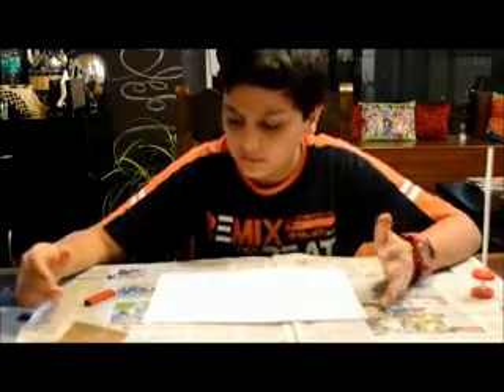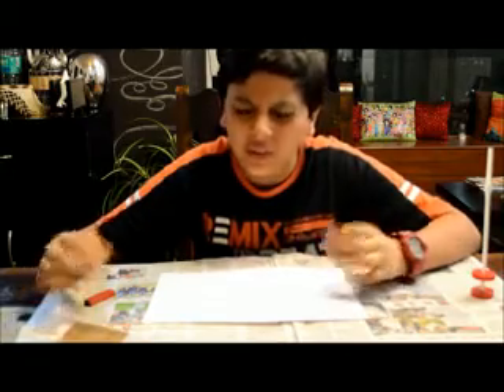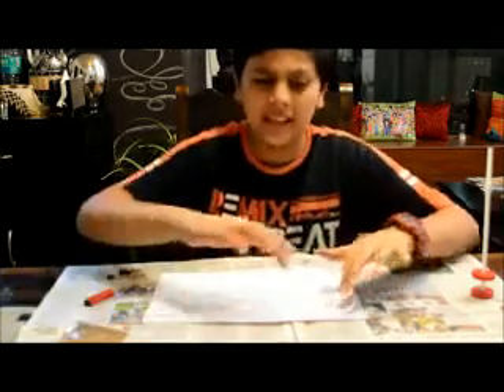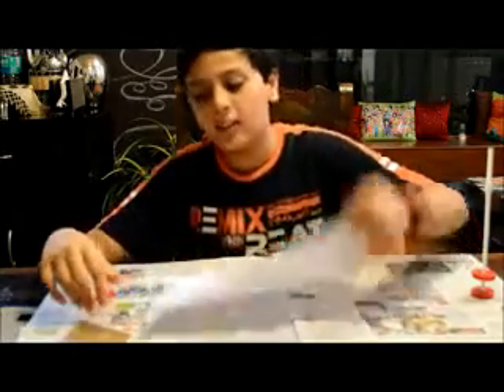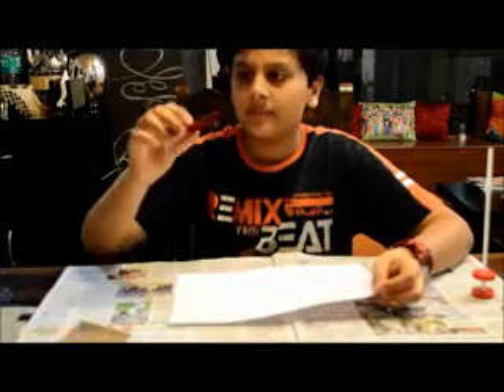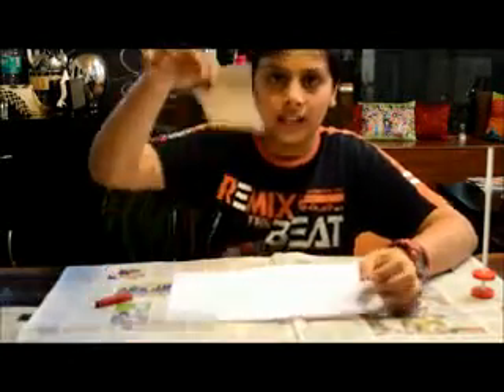Many of us believe in magnetic force, but we don't actually think that there is a magnetic field around it — after all, we have never seen it. Well, you can see the magnetic field. All you need is a white sheet of paper, a bar magnet, and some iron filings.